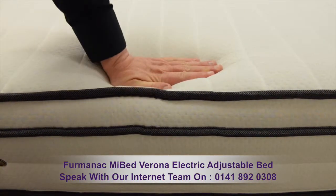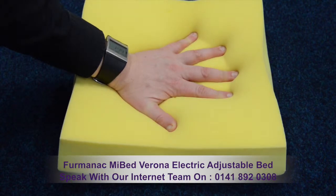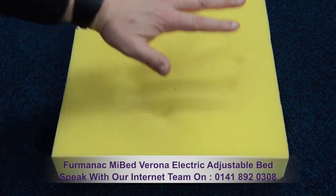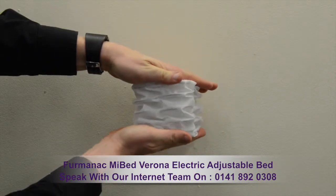Underneath the covers lies 50 millimetres of body-moulding, pressure-relieving memory foam and robust pocket springs, offering the highest level of support.